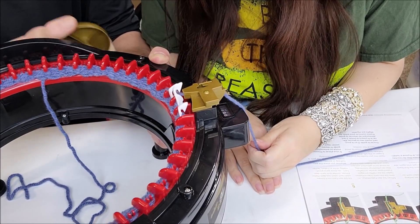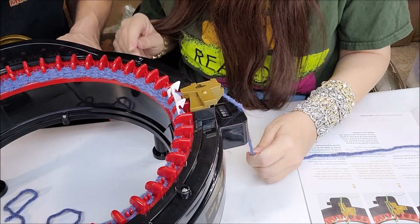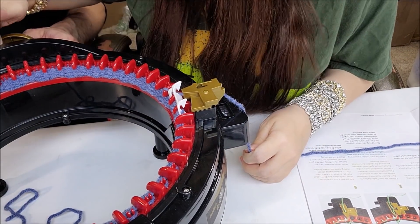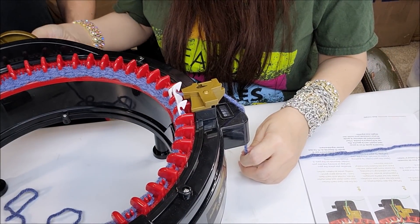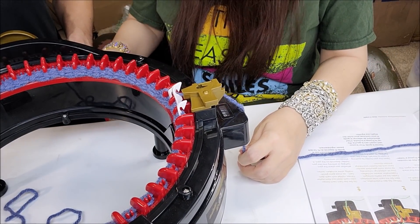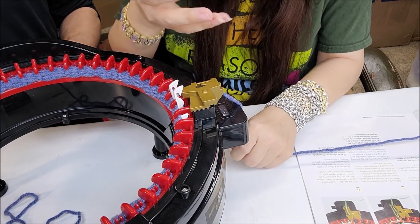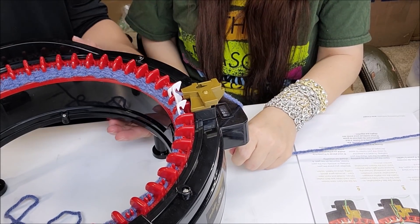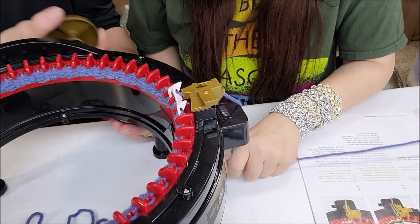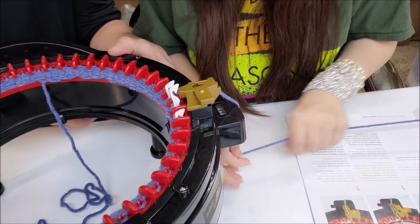I wonder if we can attach a drill to it like that girl on TikTok — she had a Michael's brand machine and used a drill slowly and it wound it for her. The handle doesn't come off easily though there is a screw back here. I think we can think of something — maybe a hamster wheel.